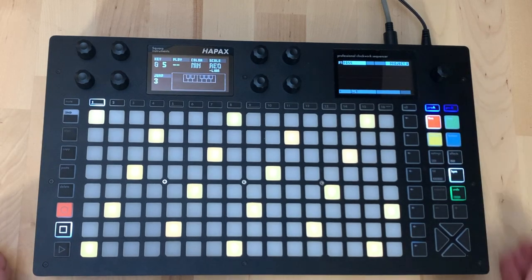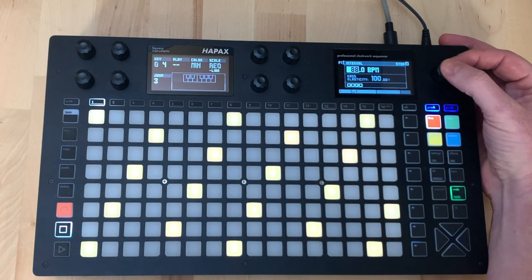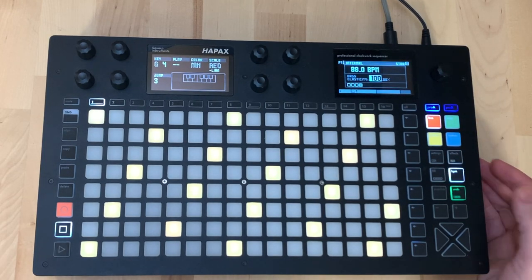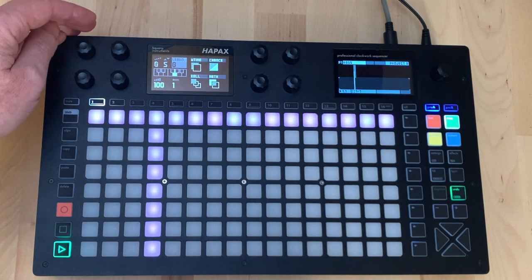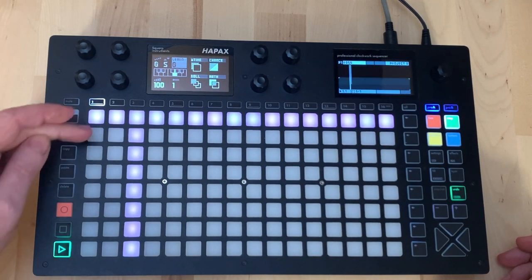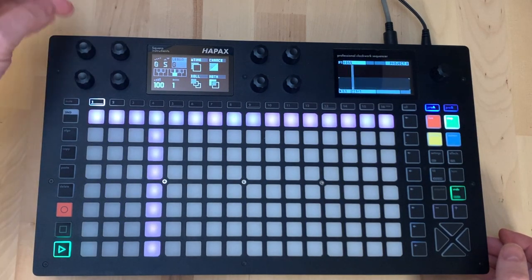Coming back to live mode, I'm going to change the BPM down to something like 88 to keep it slow. Now let's program some steps rather than play them in. In project scale mode we can see the positions are already quantized to the scale - seven scale positions are shown. We could record live by pressing record, or we can just put in the steps here.